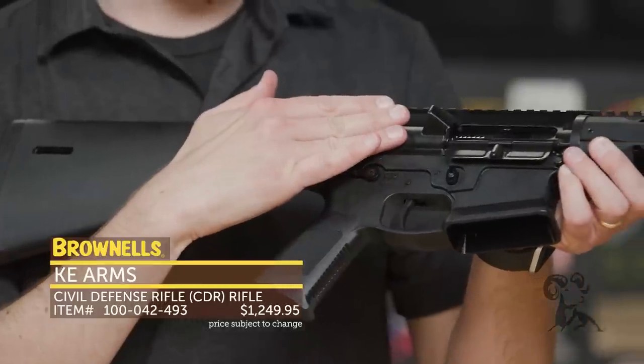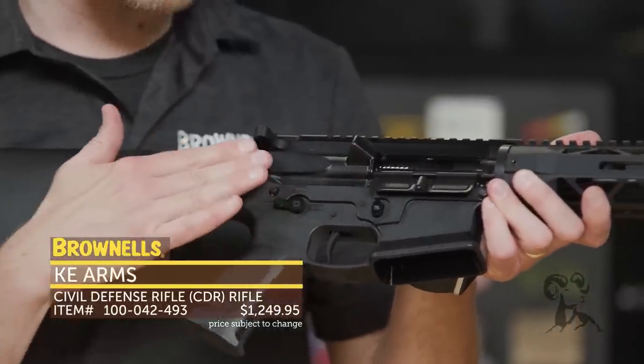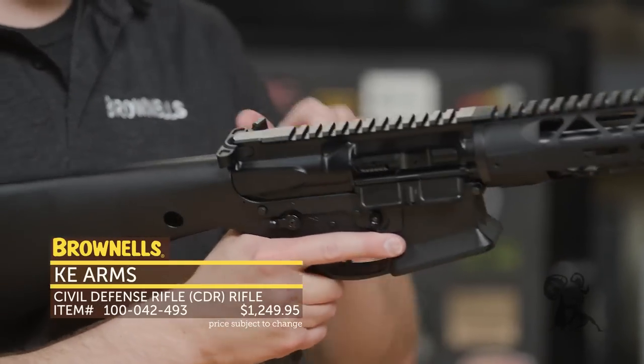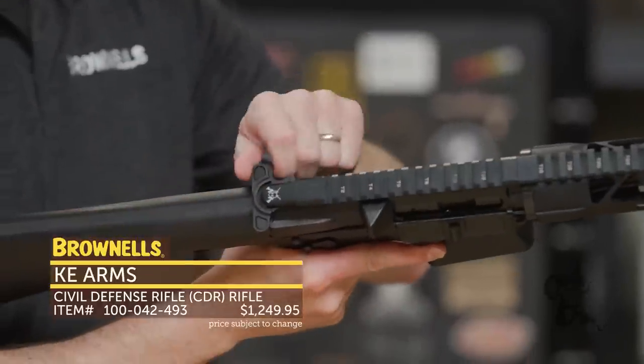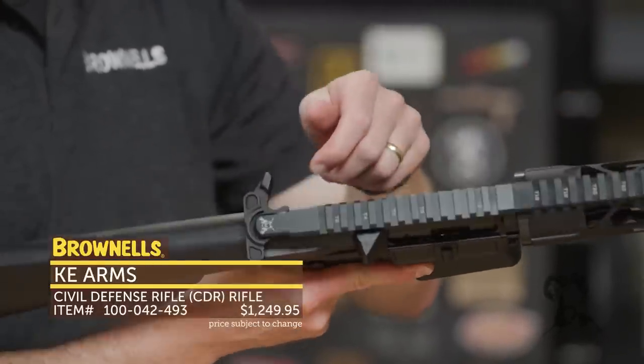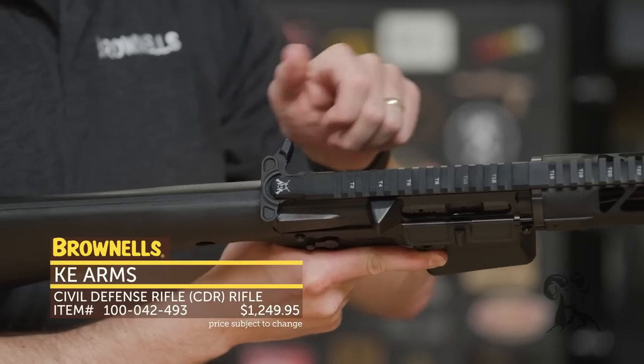Upper receiver — same as the What Would Stoner Do — they shaved off the forward assist. Don't need that; it's another failure point. And then up top they've got a more traditional charging handle. The What Would Stoner Do has ambidextrous controls on the charging handle, whereas this is a more traditional single-sided charging handle.